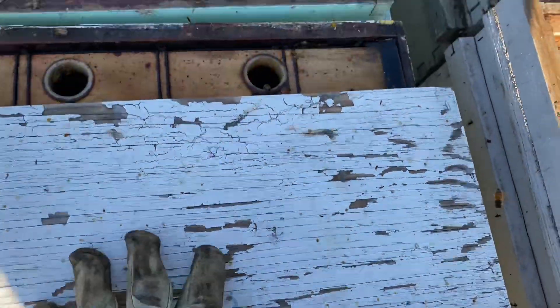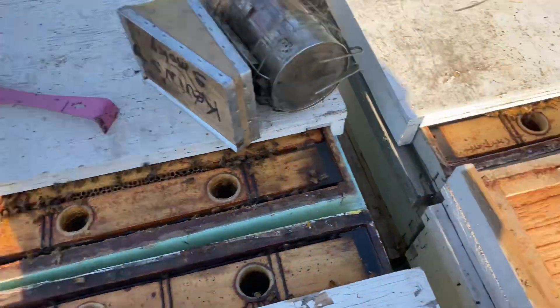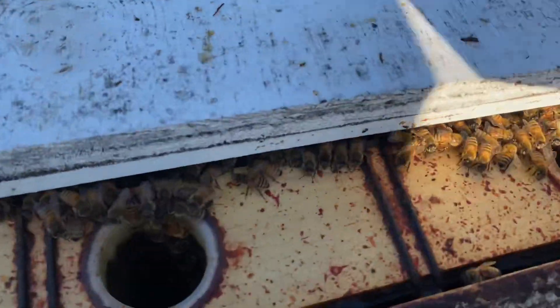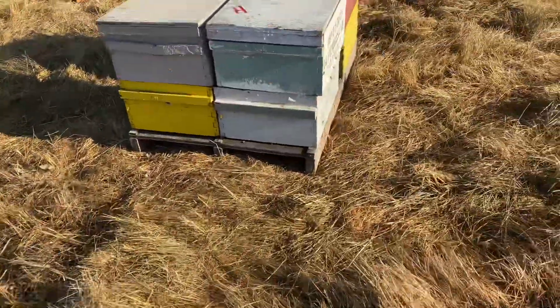Tyler is coming out here to feed today, so I'm just going through and feeling which hives need to be, quote unquote, topped up. You can see the girls are waiting very patiently for their dinner cart.